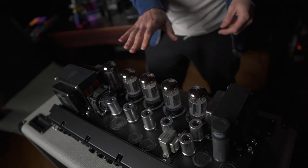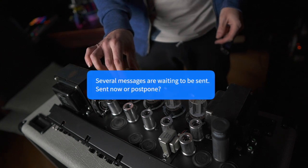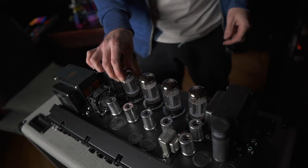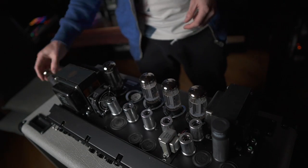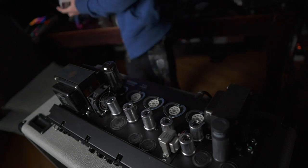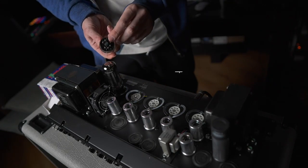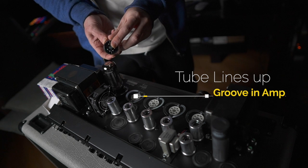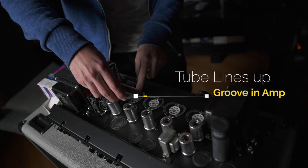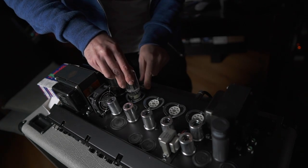The tubes have cooled down slightly. What I'm going to do, as instructed by Christo, is slowly wiggle them, turning them around to release them. There is a point where you can match the stem of this particular tube into the little slot, which allows it to line up and let the pins go in. Doing a gentle wiggle.